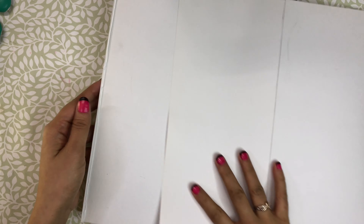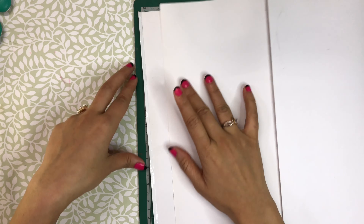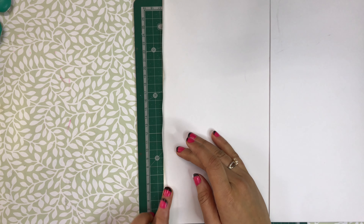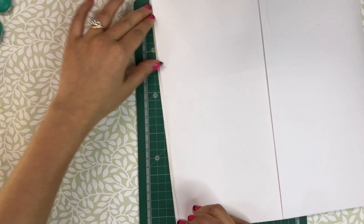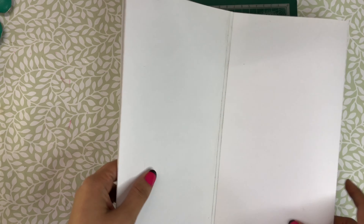We will attach the sheet with the first sheet, as I am doing in the video — attach the sheets properly. Now you have the basic structure ready. Add the next sheet in the same way. Similarly, you will make the cover page. We will apply an early color for the cover material.